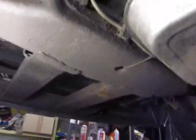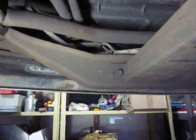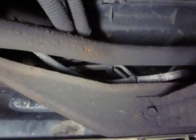I had an 87 Astrovan before this and it never had an oil cooler for the motor and it was just fine. I pulled lots of stuff with that, never had a problem. It's been five years since I did that.